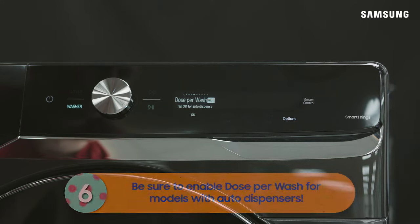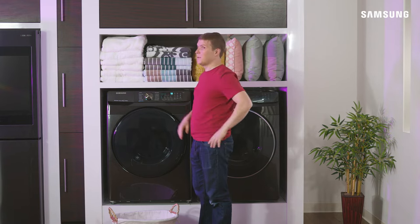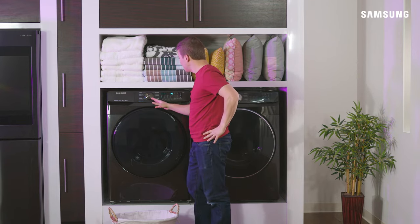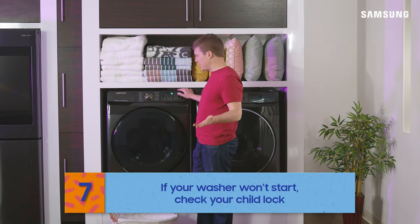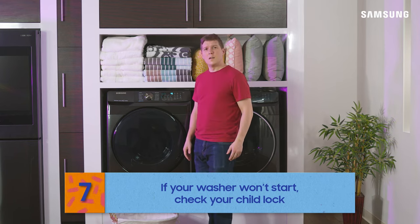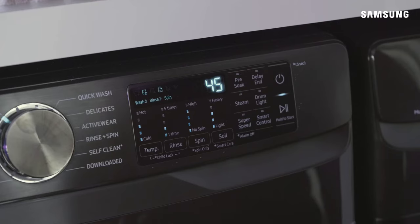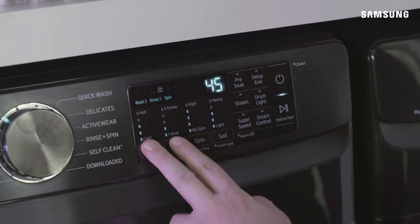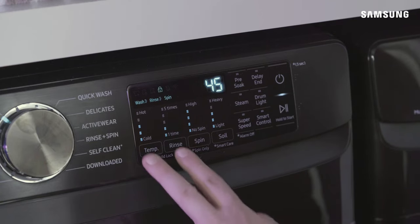Doing great, Bill! We'll go over all the cycles later to help you choose the right one. If your washer seems stuck, you may need to disable the child lock — it's helpful for deterring curious kiddos but can be confusing if you're not expecting it. Press and hold the indicated two-button combination until the child lock indicator turns off. If it flashes instead of turning off, it's only turned off temporarily — release and press the two-button combination again to turn it off for good.